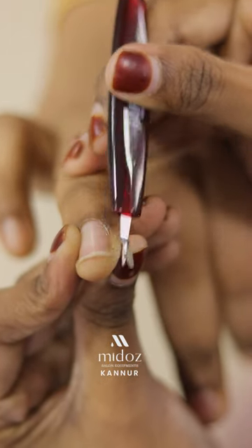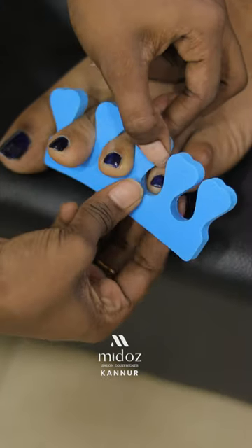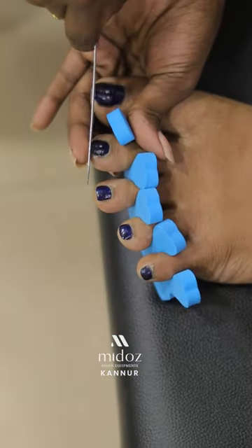Next are pushers and trimmers. When we are doing a manicure, we use these for the cuticles. There are different kinds of varieties. When using the cuticles, we also use a nail separator.